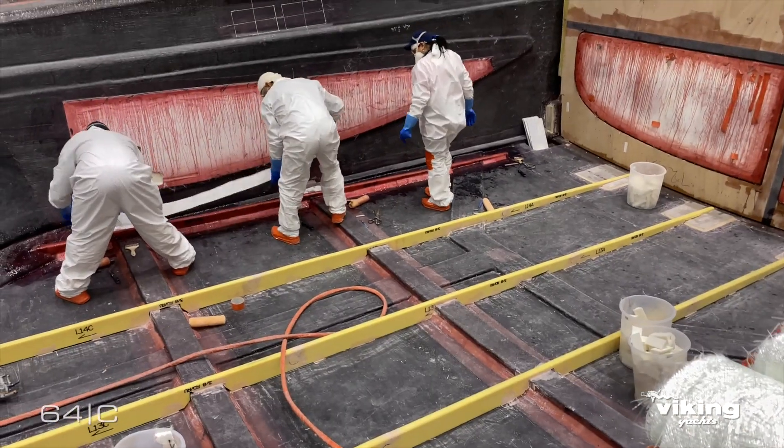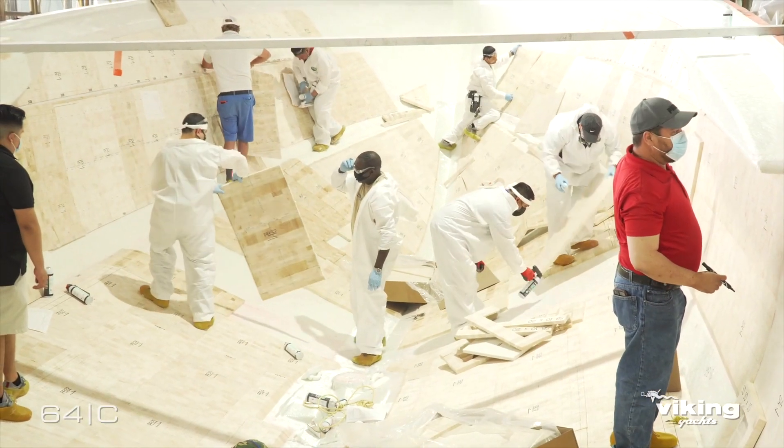We start with a clean slate of paper each time we go into a new project and we look at things from the standpoint of what materials are going to support the needs of that specific project or that specific part as we're developing it. There are places where we'll utilize foam core materials as opposed to a balsa core or no core material at all.